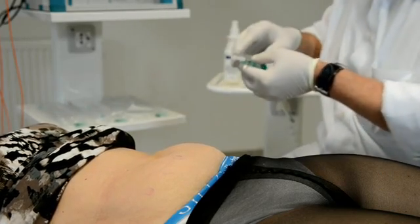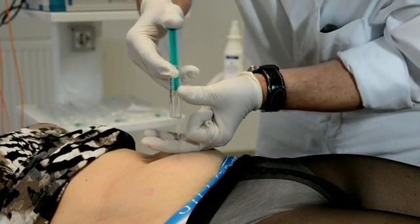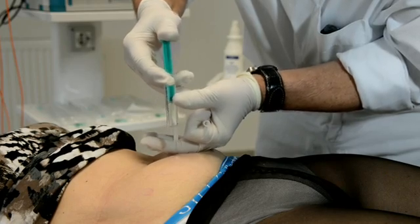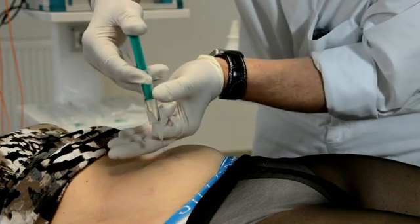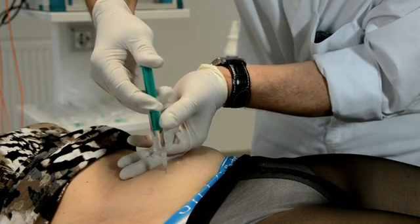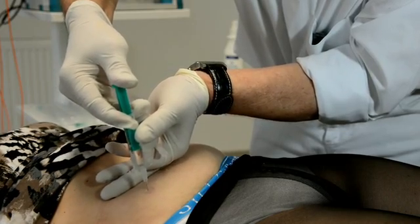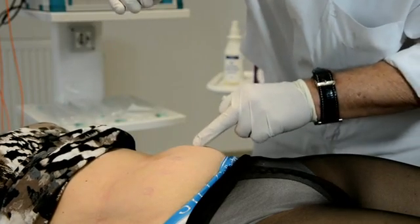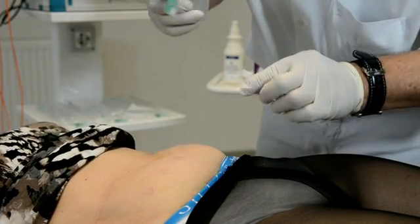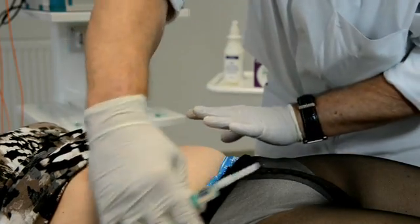I will now demonstrate the technique of this therapy — it is very easy. We choose three points on the right side of the abdomen and three points on the other side. The first step is to give a local anesthesia so that the therapy and the insertion of the fiber optic needles are not painful. In total, we normally use six points on the abdomen, but we can also use six points on other areas like the right or left side.